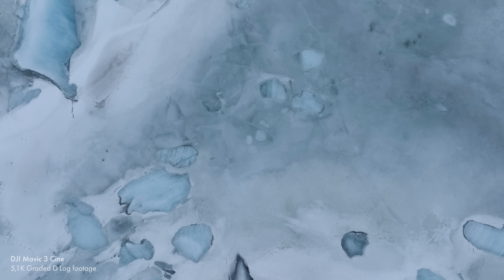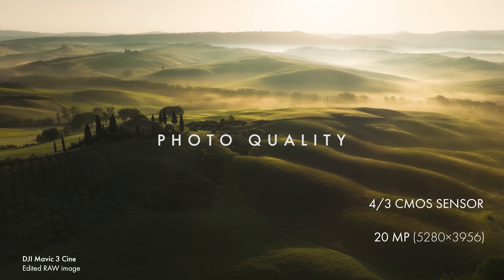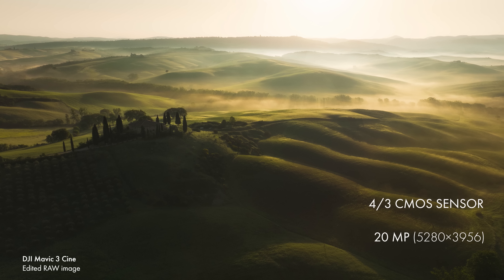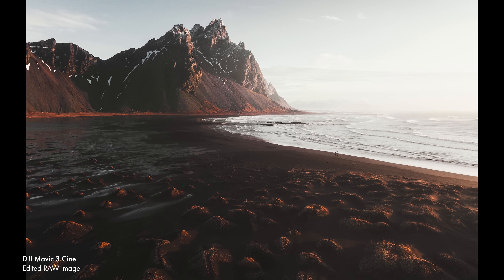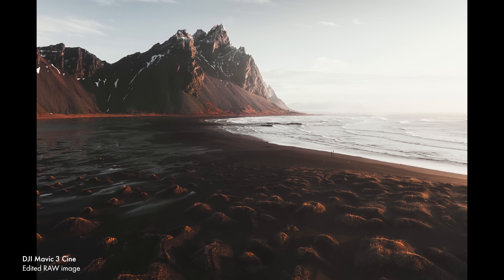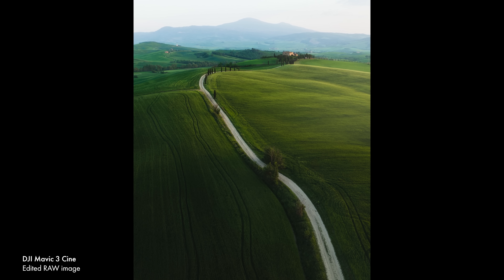Which brings me to the photo quality. Again, it's the same resolution as the Air 2S and the Mavic 2 Pro, so the advantages from the larger sensor are going to be in dynamic range and low light. But it has to be said, the images look absolutely stunning straight out of the camera. There's a smoothness about them, a quality about them, and it really does feel like there's a lot of detail there.